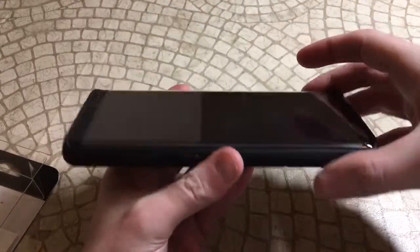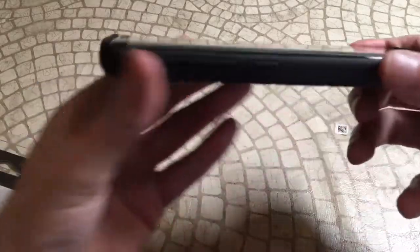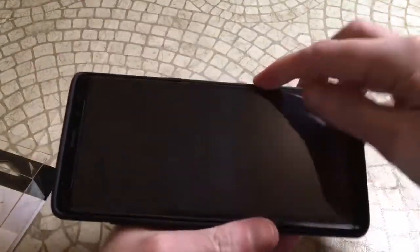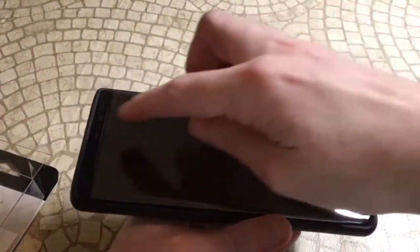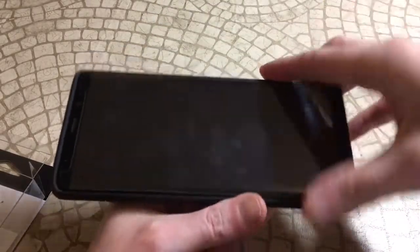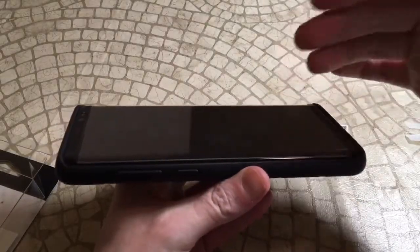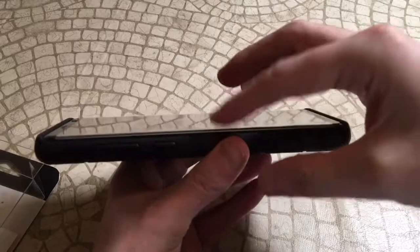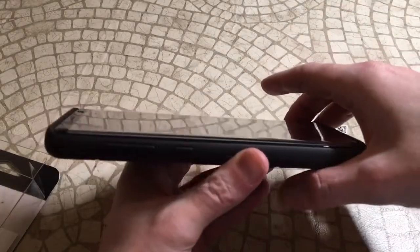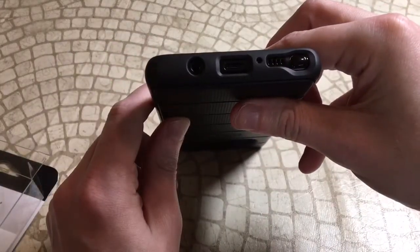The phone still has that curved screen, so you just want to protect it. There are raised edges on the top and bottom — you can see it's definitely raised, and there's not much they can do about the curved edges. Your best bet is to also get a tempered glass screen protector, so if you drop it you've got the screen protector on it as well, plus top and bottom protection from the case itself.